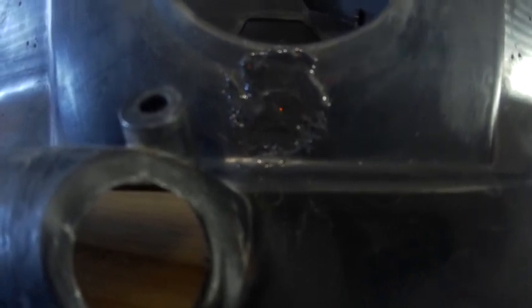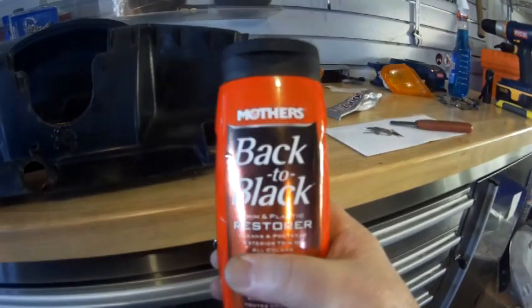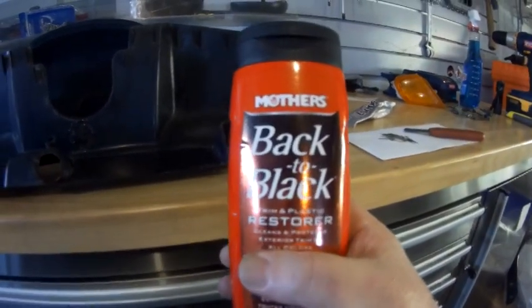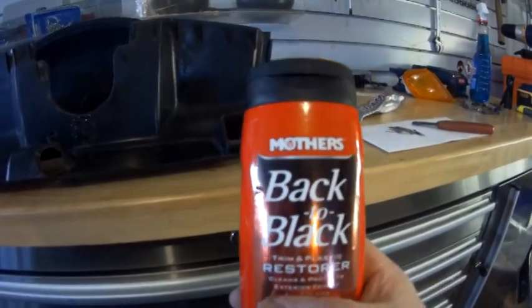Anyway, that's all I wanted to talk about regarding cleaning up. I've used this stuff here — Back to Black Restorer — and man, does that thing ever work well. I highly recommend it.